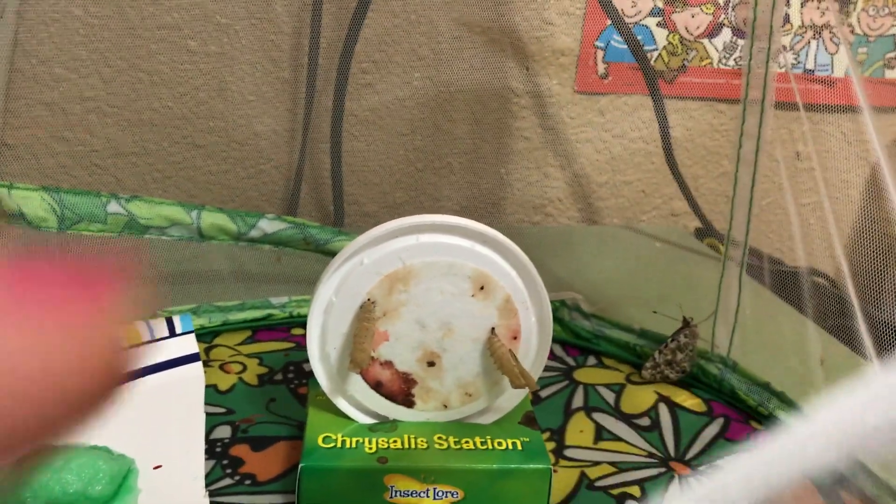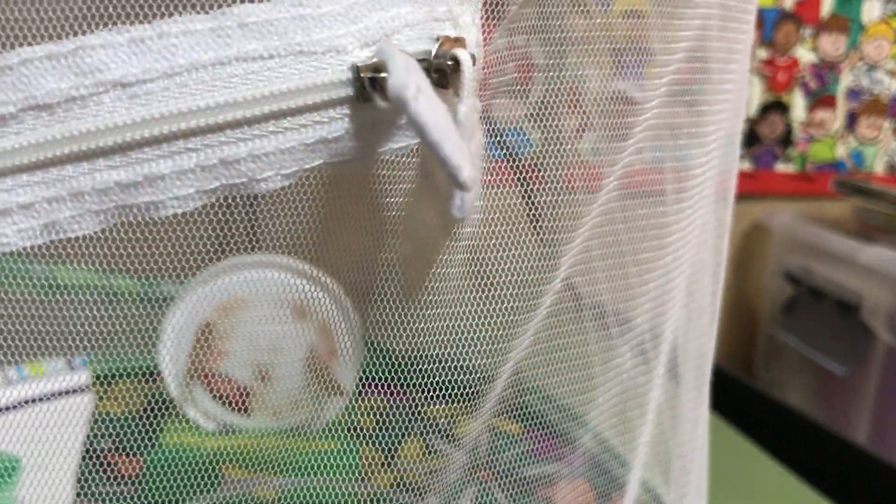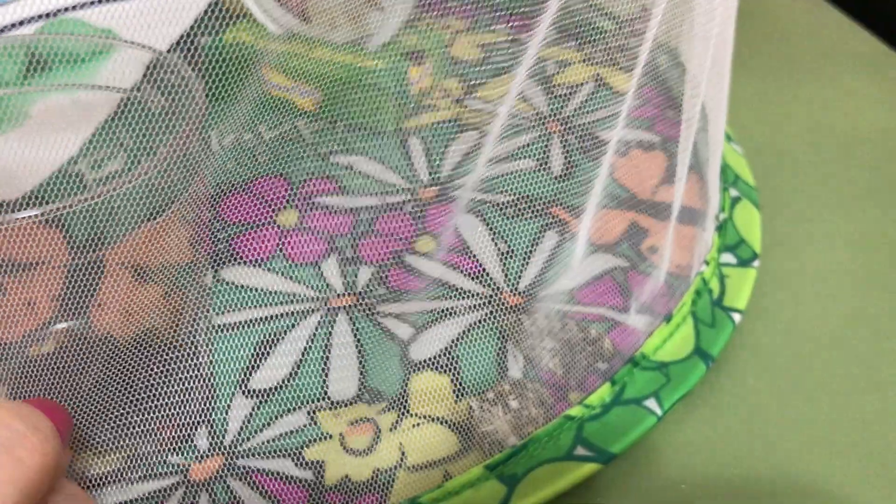There's one little butterfly sitting over there on the edge of the plate, and there are the empty cocoons. You can see another butterfly back here at the back of the net, and I'll go ahead and zip that up so nobody gets out.